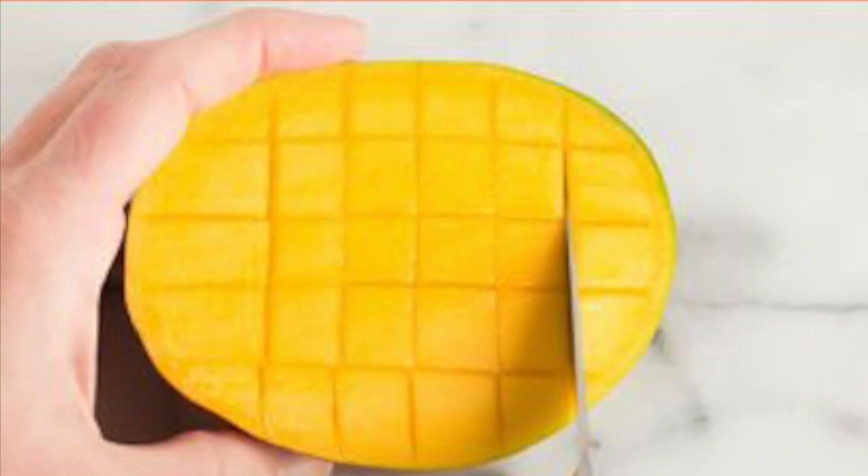Cut the flesh in a grid-like pattern without going through the skin. Then use a large spoon to detach the flesh from the skin and scoop out into cubes. Another way to cut a mango is to slice each side just past the seed.